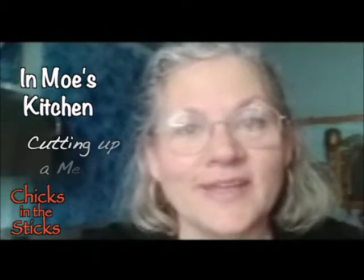Hey friends, today we're going to cut up the melon. This is how I did it when I worked at a produce place, so you have a how-to.